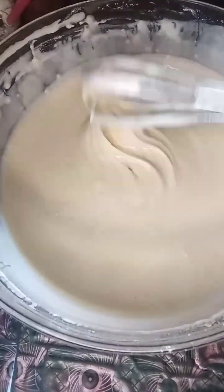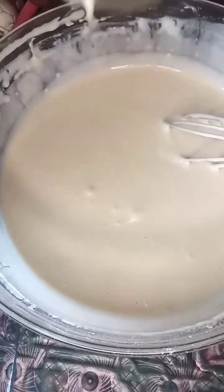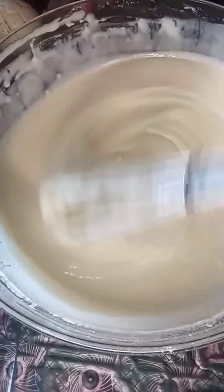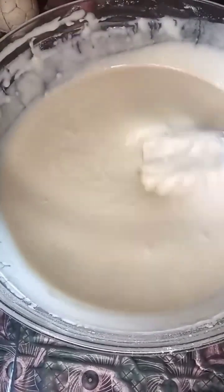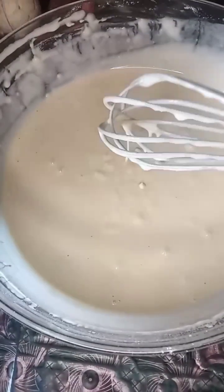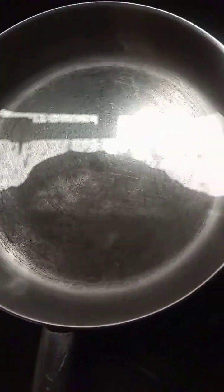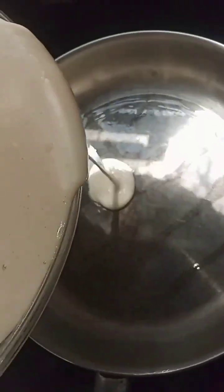Look at the consistency, look at it! Like, you could just eat it looking at it like that. You could just eat it without frying it or cooking it or whatever you wanna call it. Mmm, damn!